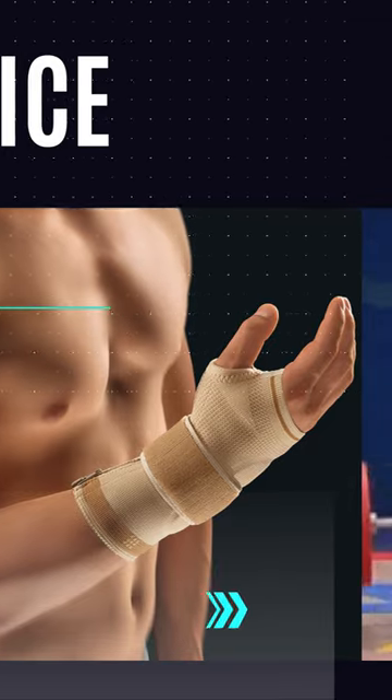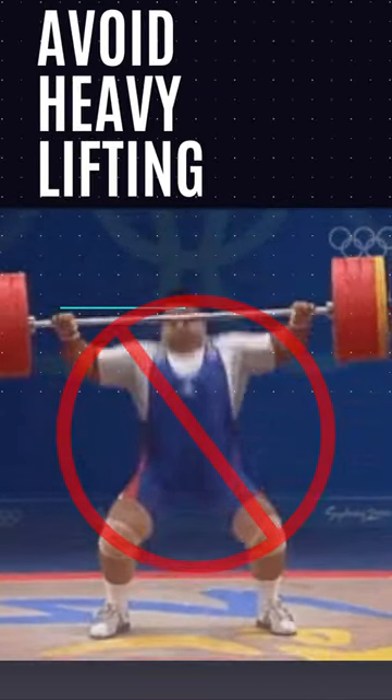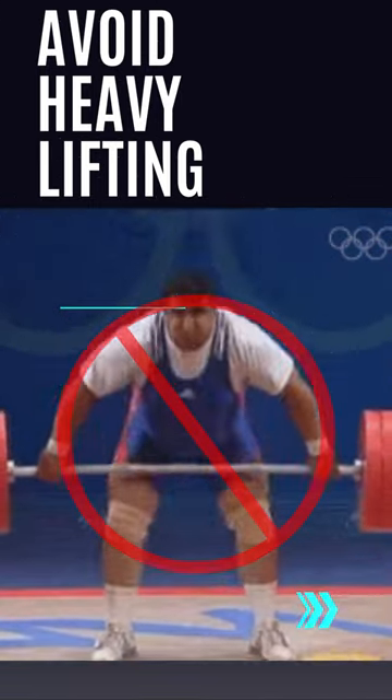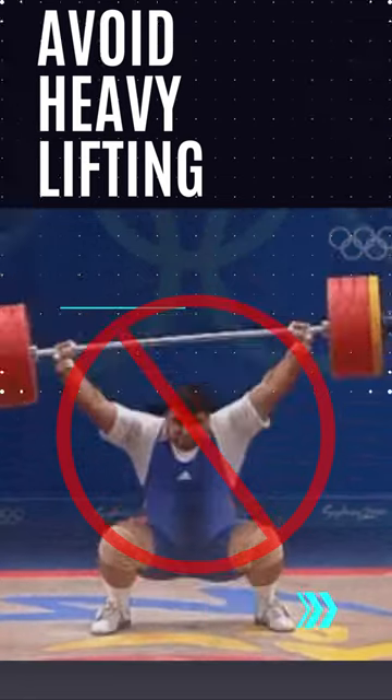Avoid heavy lifting: avoid lifting heavy weights or engaging in activities that strain the wrist for at least a few weeks, or until your healthcare provider gives you clearance.